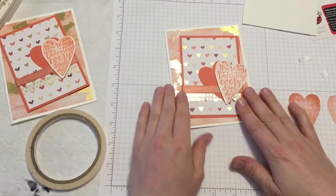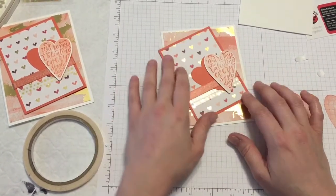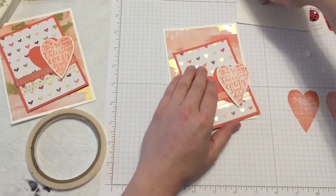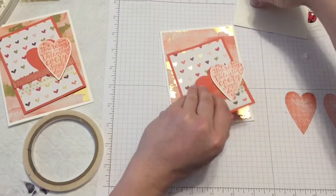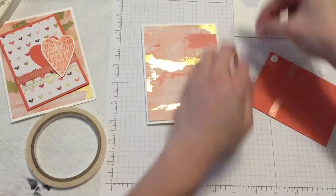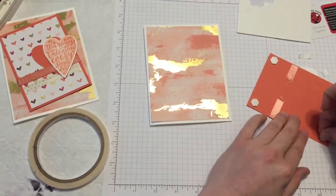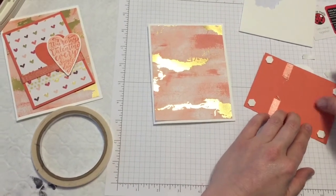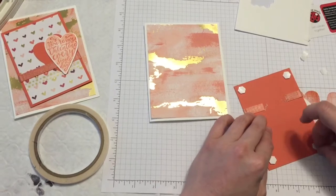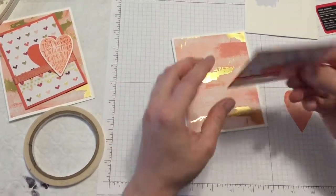To finish it off and attach it on, I'm going to use dimensionals too. You can decide if you want to go straight — I kind of liked it at an angle, thought it made it a little more fun. I'm going to go ahead and stick on my dimensionals on the back, because dimensionals are the best. If you want to conserve them, you can always use half a dimensional per corner — it'll still stick. I love finding those hexagons in the strangest of places.